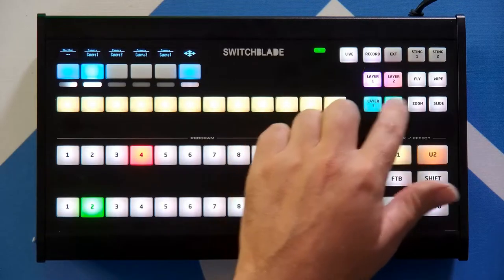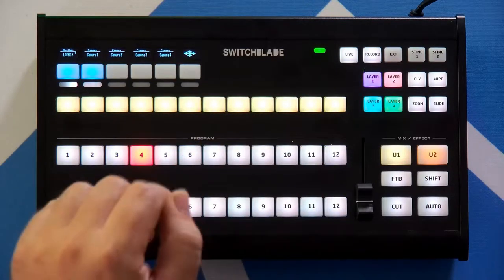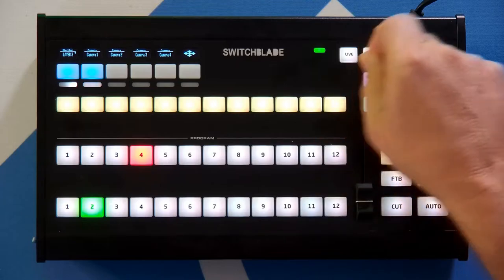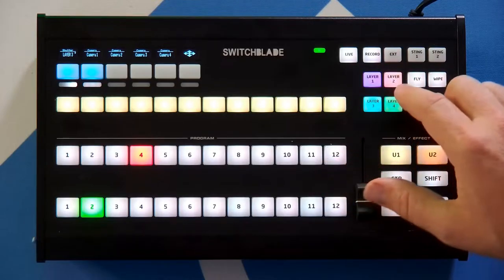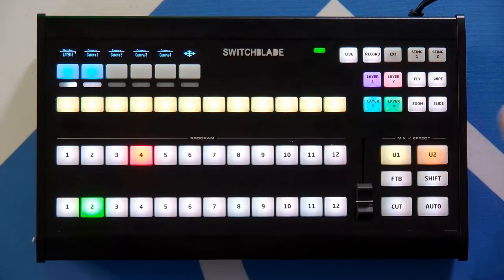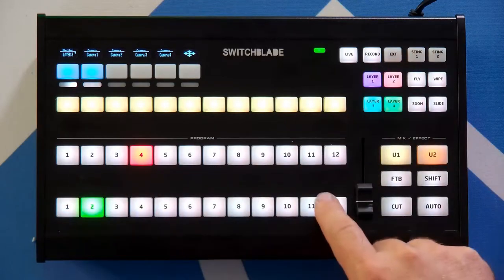Now if I want to program buttons for frequently used overlays — like a lower third — I do shift and then layer 1, then choose number 11, and nothing happened on screen; the controller returned to normal operation. However, now that I've programmed input number 11 to overlay number 1, if I press overlay 1 it now takes that on and off. I can program each of the four overlay buttons to bring up whatever input I want on a routine basis, versus using the shift-overlay method for infrequent things like randomly putting a vMix call into a picture-in-picture.